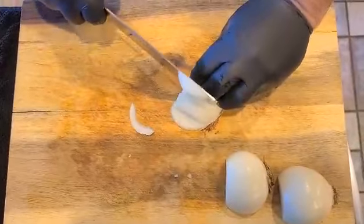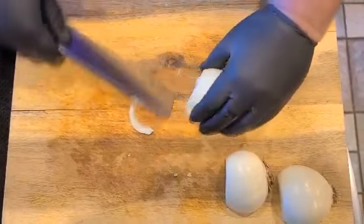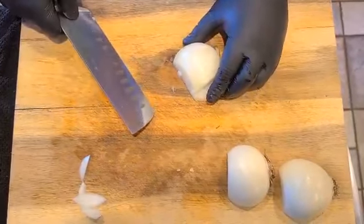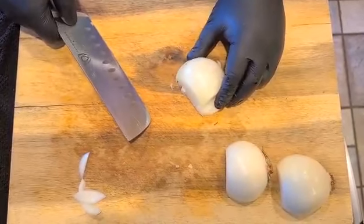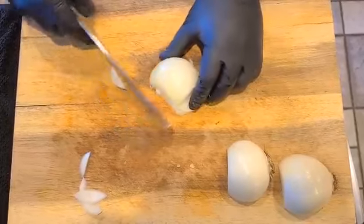Now make the vertical cuts through the onion. We're going to use our bear claw grip — the knife rests right there on my knuckle. We make some vertical cuts down through the onion. This could be kind of a bigger dice.